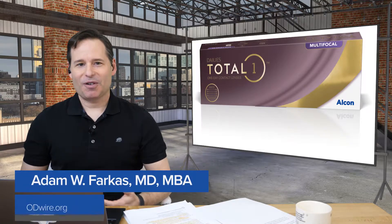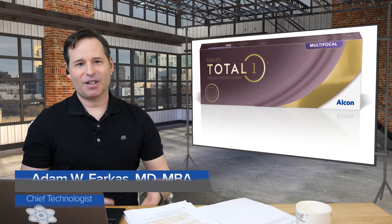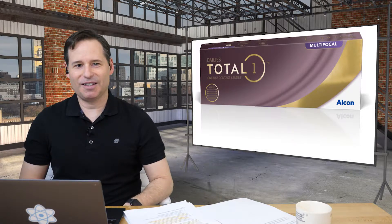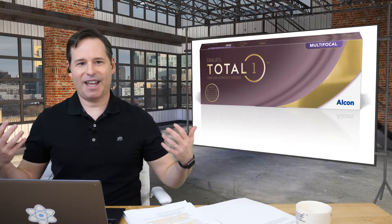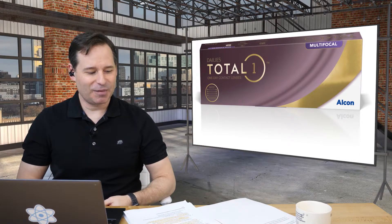Hey everybody, it's Adam Farkas. Welcome to another episode of ODYR TV. Today we're doing something that is near and dear to my heart. We are talking about multifocal contact lenses for presbyopia. As you can see, I've sort of aged into that category and I'm an avid wearer of multifocal contacts at this point.